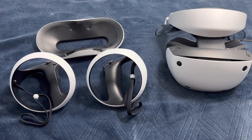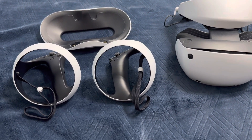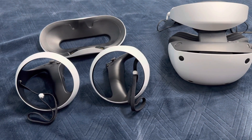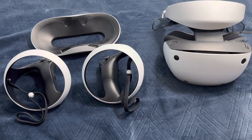Hey everybody and welcome to what I'm going to call my one-month review. I'm about three days shy of a month having the PlayStation VR 2 and just wanted to give my thoughts on everything related to it.